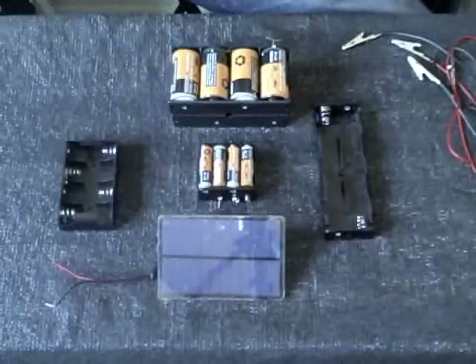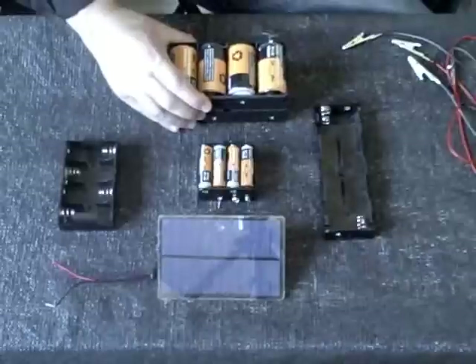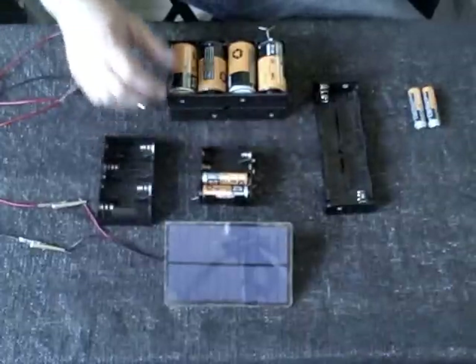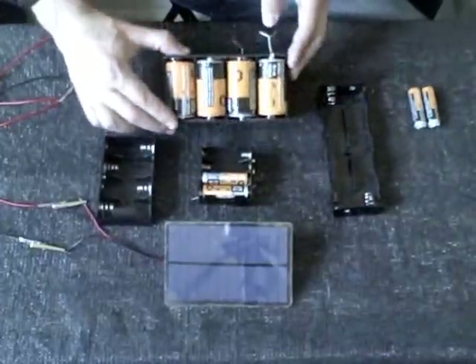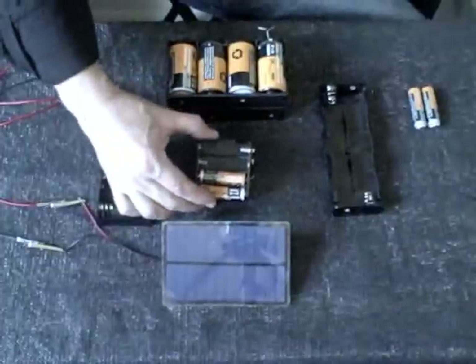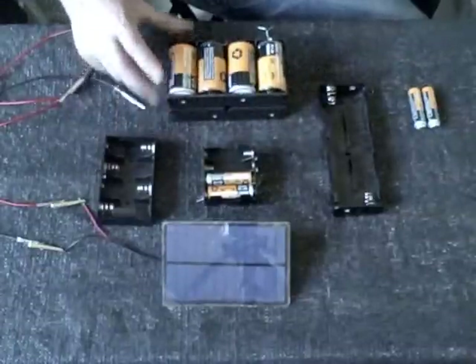Hey there, this is just a quick video to show you how I made a small homemade solar battery charger. That's the entire battery charger right there — the batteries, little plastic battery cradles to hold the batteries, and one small solar panel. That's all you need, and you can charge anywhere from two double or triple A's all the way up to four of the D size cells and everything in between.